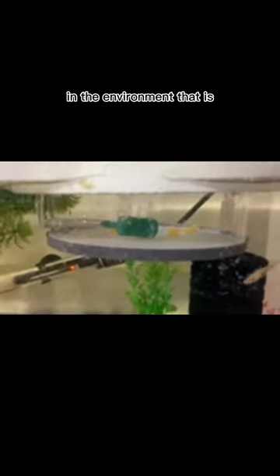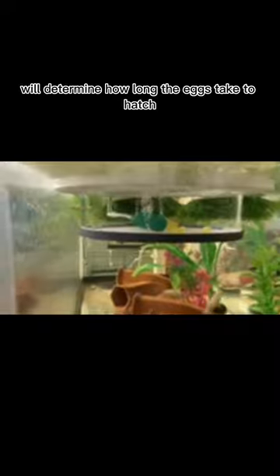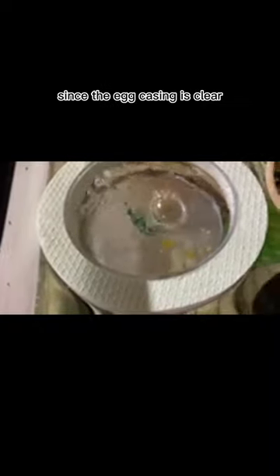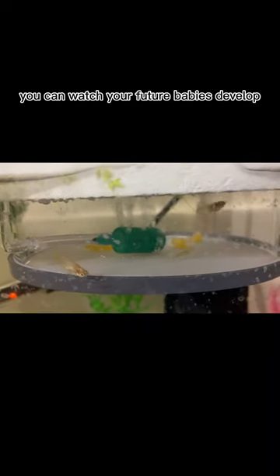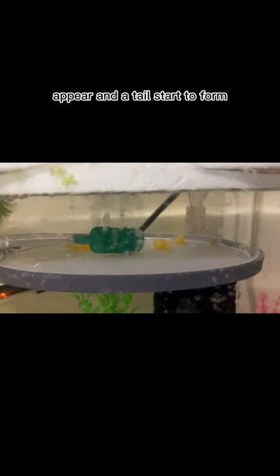After you have the eggs in an environment conducive to hatching, it is a waiting game. How long does it take for Placo eggs to hatch? Depending on the breed of Placo and how warm the tank is, this usually takes about 4 to 10 days for the eggs to hatch. Since the egg casing is clear, you can watch your future babies develop, and during this time you can start to see little eyes appear and a tail start to form.